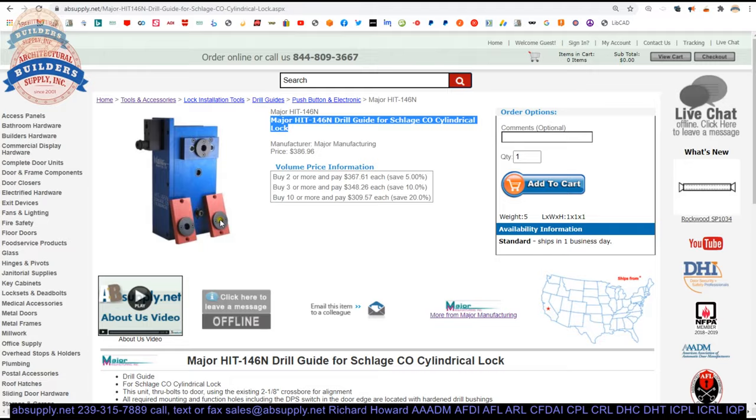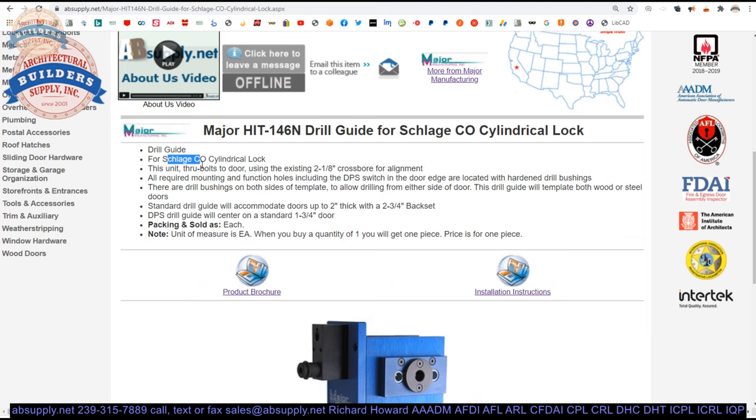Drill guide for Schlage CO series cylindrical locks — they also make the CO locks in mortise versions, but we're not doing those in this video. This unit through-bolts to the door using the existing 2-1/8" cross bore for alignment. All required mounting and function holes, including the DPS switch in the edge of the door, are located with hardened drill bushings on both sides of the template to allow drilling from either side. The standard drill guide accommodates up to 2" thick doors at a 2-3/4" backset — this is 2-3/4" only.